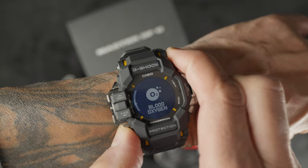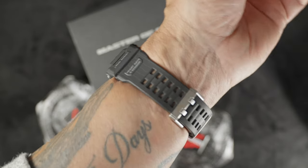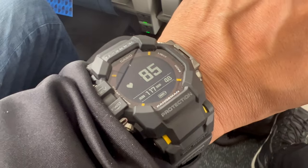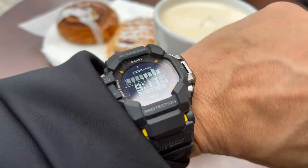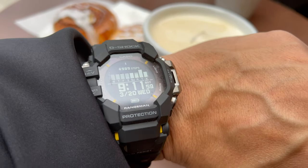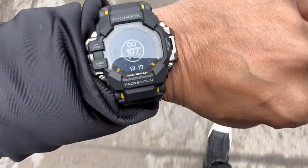Other features include world timer, stopwatch, countdown timer, four alarms with snooze, sunrise and sunset, tide graph, blood oxygen level readings, sleep measurement, and heart rate monitor — the list goes on. The Bluetooth connectivity works in cooperation with the Casio Watch app, however you can run and function completely independent of the app, which is a bonus — you save power at the same time.